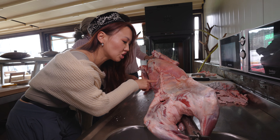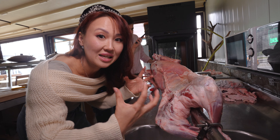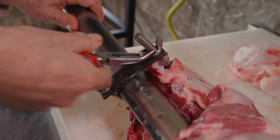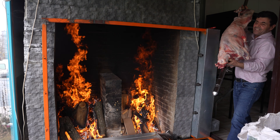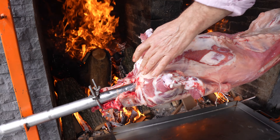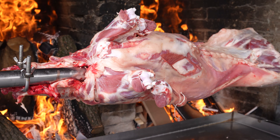He just stitched up all of this lamb so all of the juices absorb the meat from inside. Now he added some more of the sheep's fat, riding that fire to get it stronger and higher. This is an incredible amount of heat. Very excited for the outcome.